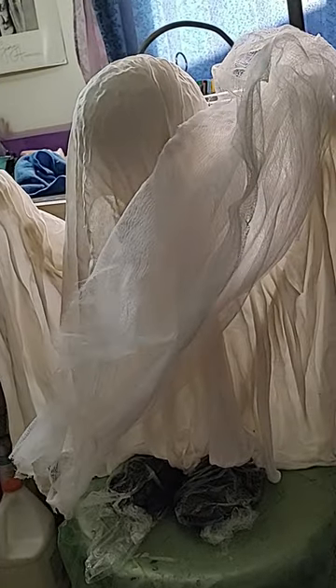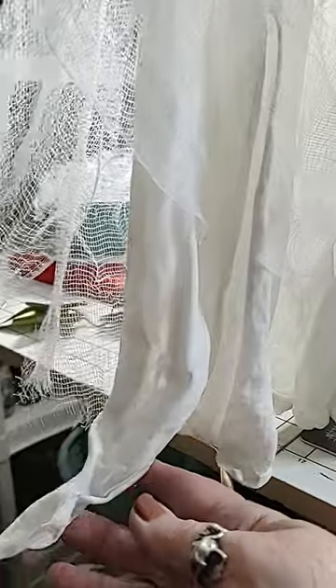Give it a gauzy look. Coming along pretty good! I forgot to show you guys, but the cloth is stiff underneath. I'm gonna put this other free-flowing material on top. I gotta glue some eyeballs on there.